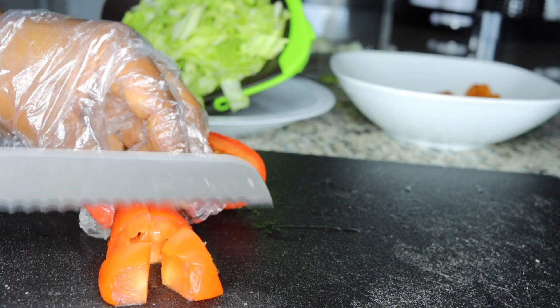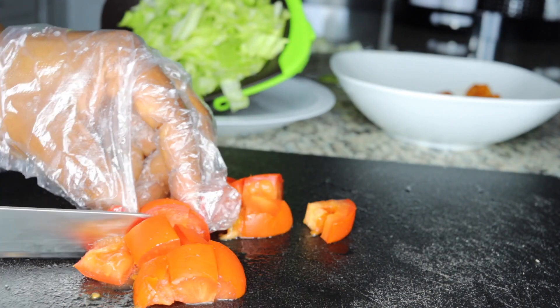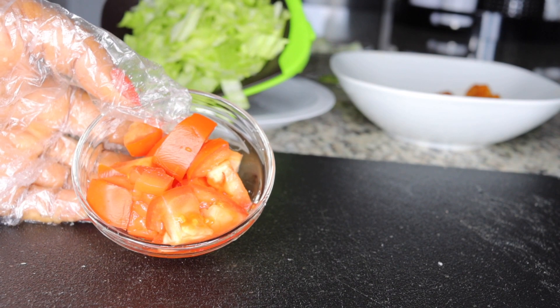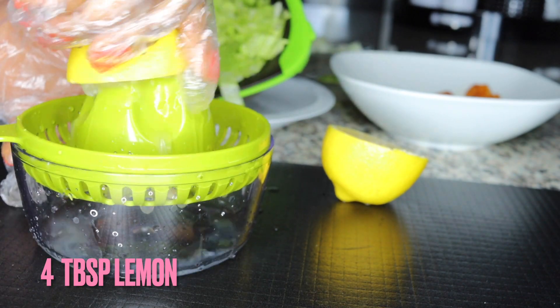I'll be adding in one tomato — you don't want to put a lot of tomato, just one is fine. After I slice up the tomato, I rinse it again to get those seeds out of it. Now moving on to the dressing.